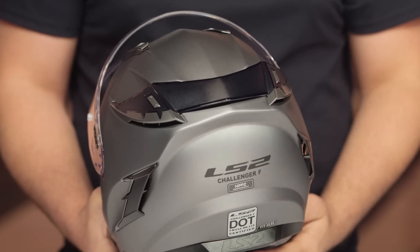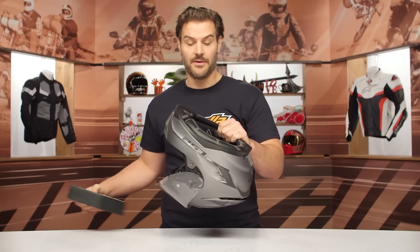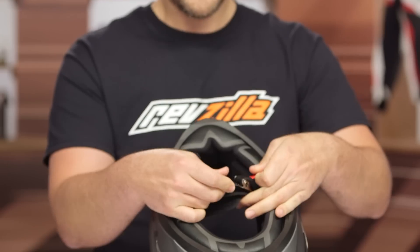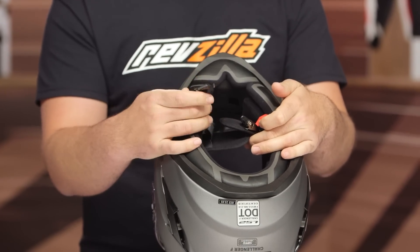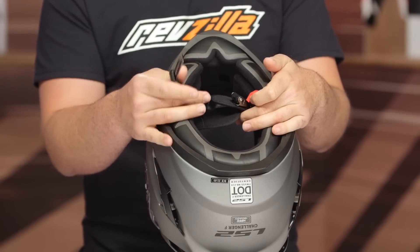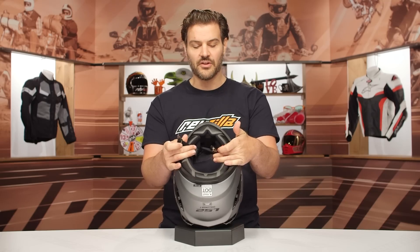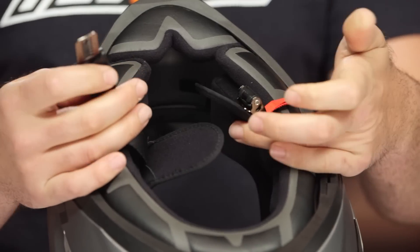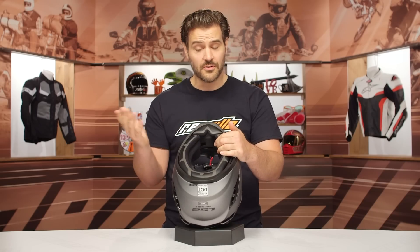Working around at the back, just the LS2 logo. Getting into the inside of the helmet, the first thing you'll notice is that it is going to be a ratchet strap. This is divisive — some guys love this, some guys hate this — it really comes down to personal preference. Personally, I'm not a huge fan of the ratchet strap; I would much rather have a double D-ring or something like the Fidlock system. But there are a lot of people that really like the simplicity of it. It's not a good or bad thing, just a divisive move depending on your personal feelings.